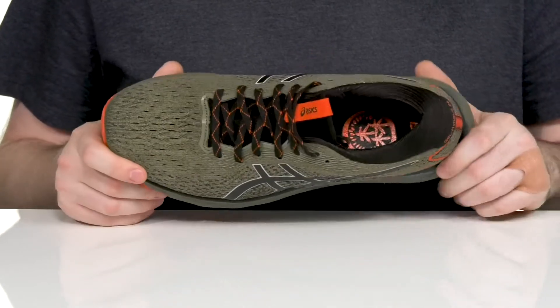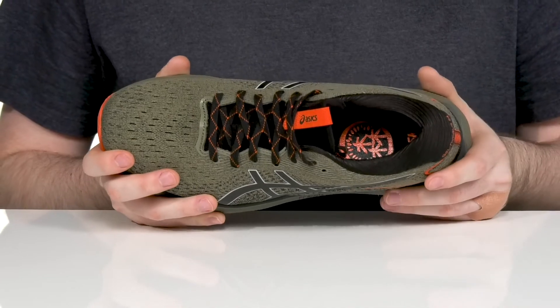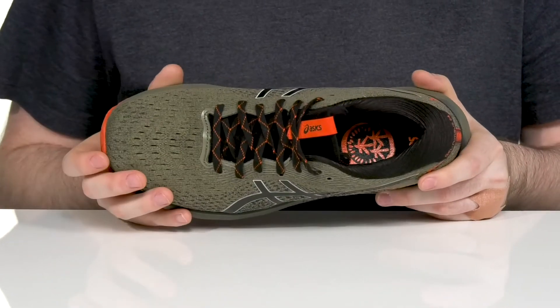It has the 3D space construction giving it lots of comfort in the heel, reducing pronation and improving compression at the toe.